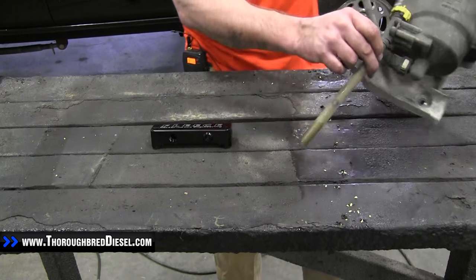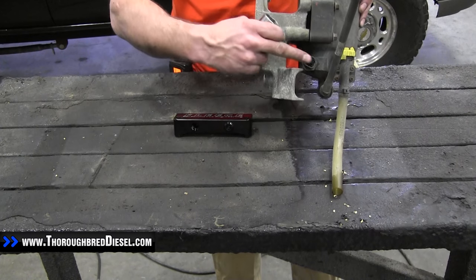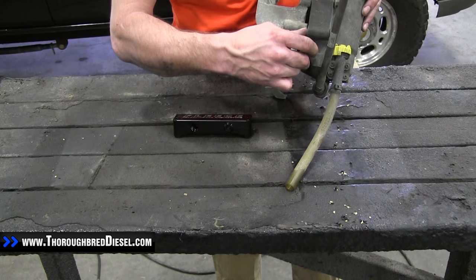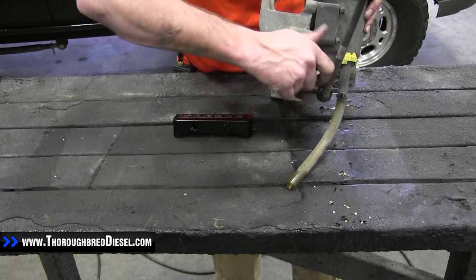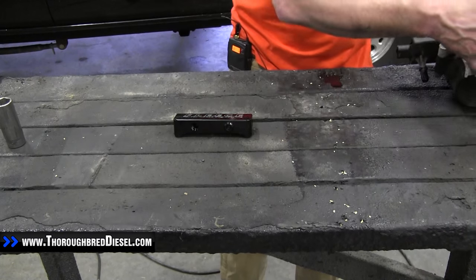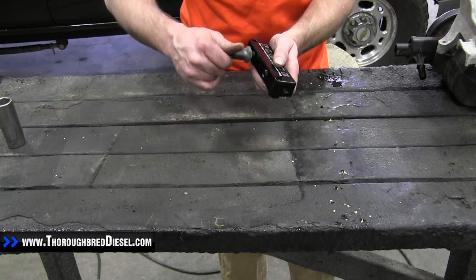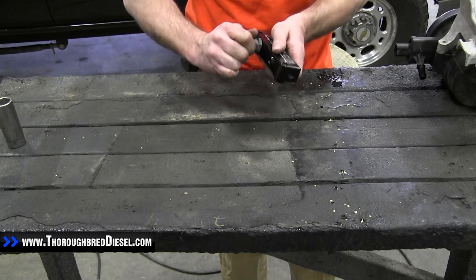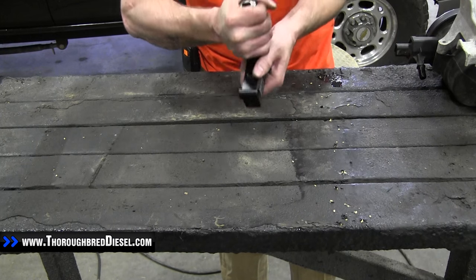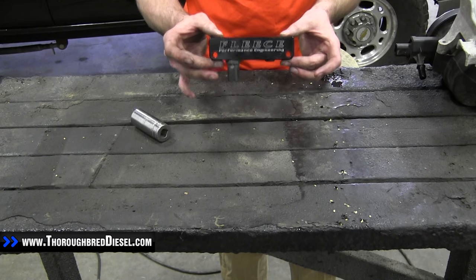Now that we have everything out of the engine bay, we're going to begin installing our fuel filter delete. First thing is to get the water and fuel sensor out of the stock unit. This is just a 24 metric socket — it's not tight inside the stock canister. Just get a deep well socket and that'll keep you from tearing it up if you use hand pressure. It's got a seal on it. This goes into the bottom of the Fleece block — make sure not to cross thread it. You don't have to get this super tight, just tight enough to where it doesn't leak. Don't break it off.